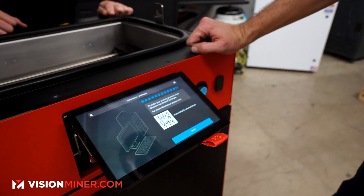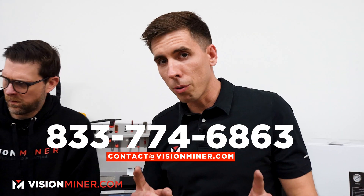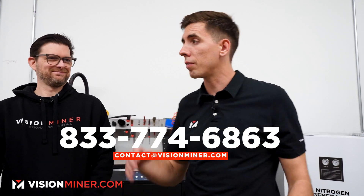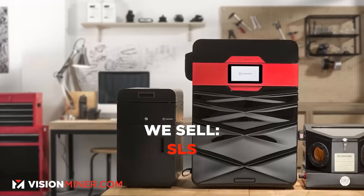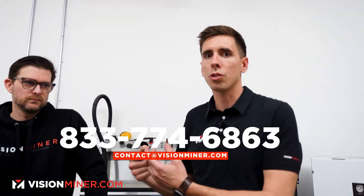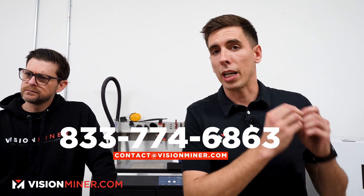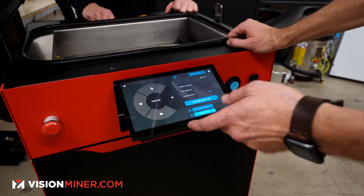That's a really important point: when you buy this from VisionMiner, you're buying it from our team, and all of our guys are in here using this stuff every day. We have a print farm with all the equipment we sell — 3D scanners, 3D printers, FDM, SLS, and more. If you're a business getting into this and need advice or consulting on which machines to get, that's what we're here to do — help you figure out the right technology and produce the best possible parts.